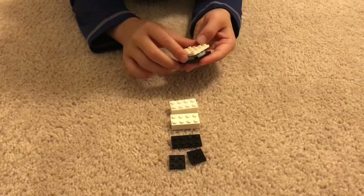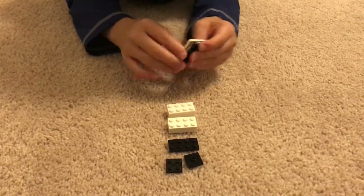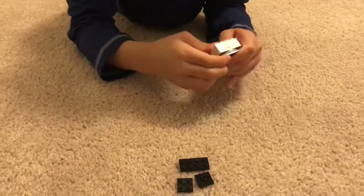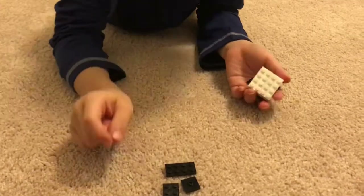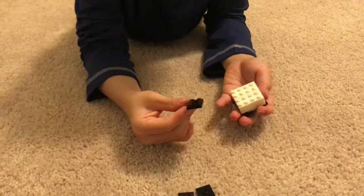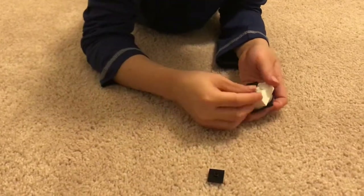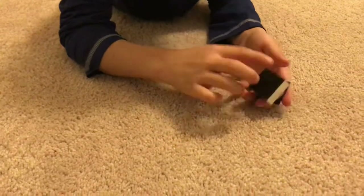Then you're going to take a 4x4 — it doesn't matter what color. Then you're going to take 2 white 2x4 bricks and put them right there. Then take this 2x4 black piece and put that right there. Take a 2x2 brick and a 2x2 brick with a stud in it.